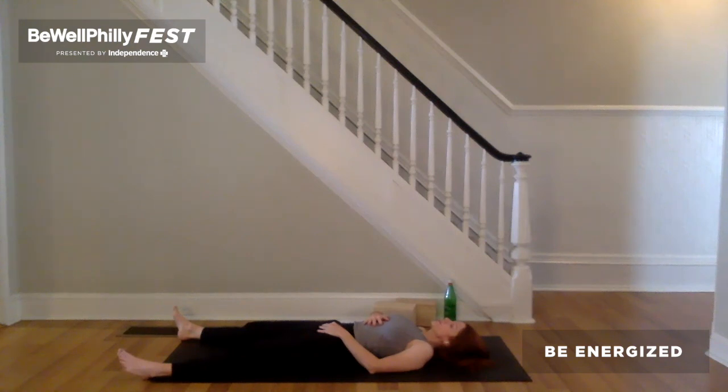And for the remaining time, I invite you to give yourself permission to rest, in savasana.